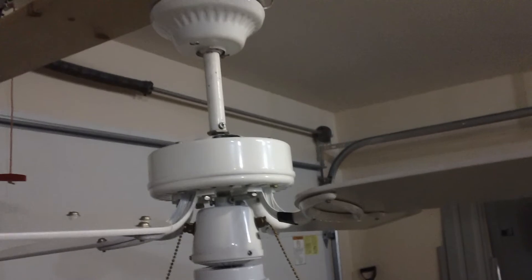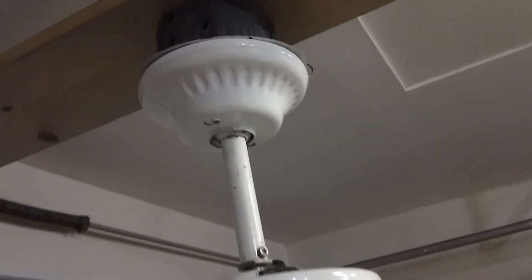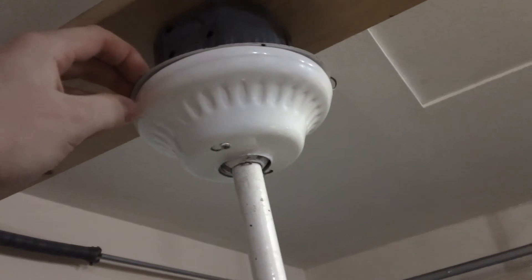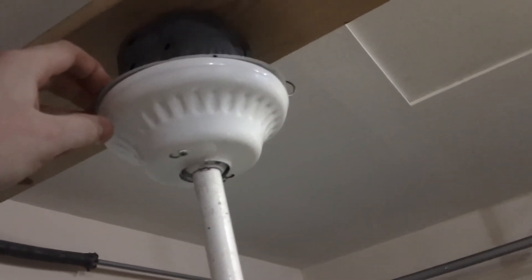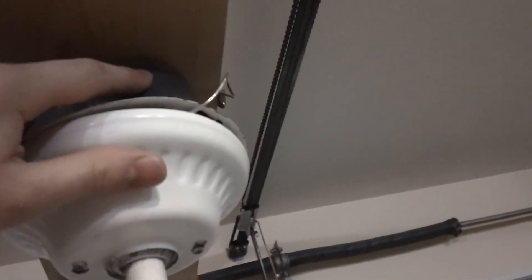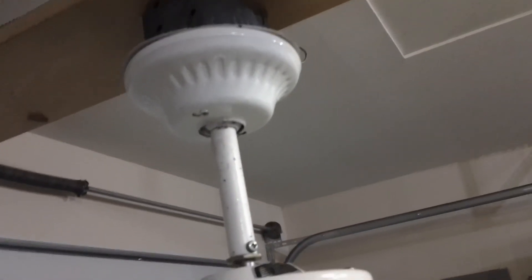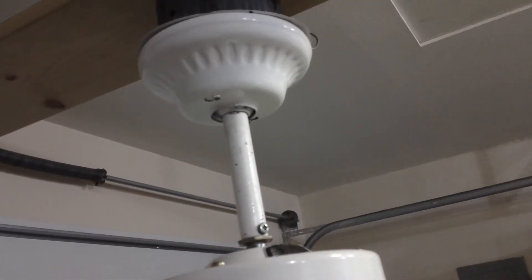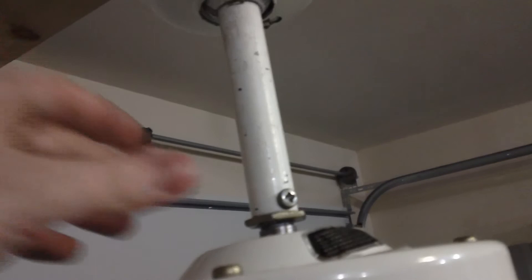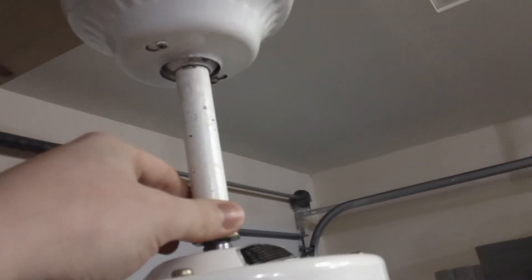For the cons, the mounting system on this fan is just really odd. There is a ceiling plate in addition to a mounting bracket, and the way you run the wires through the ceiling plate is not very convenient. Also, there's really no room to put a safety cable in the electrical box, so I had to run it on the side — just an inconvenient system. Another thing is it cannot be flush mounted from factory; it's downrod mount only. The downrod system is non-conventional because there's no pin, just one screw holding it.